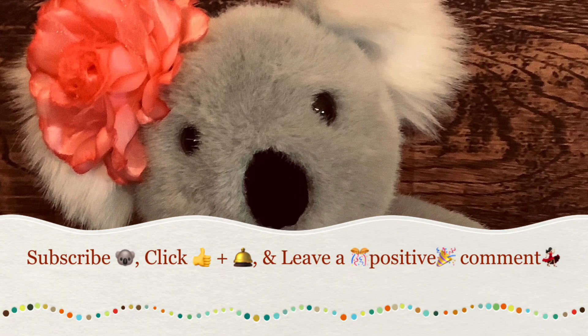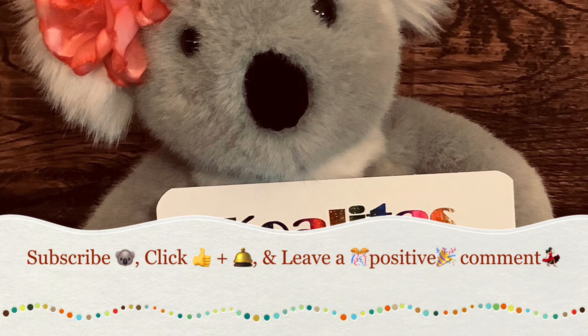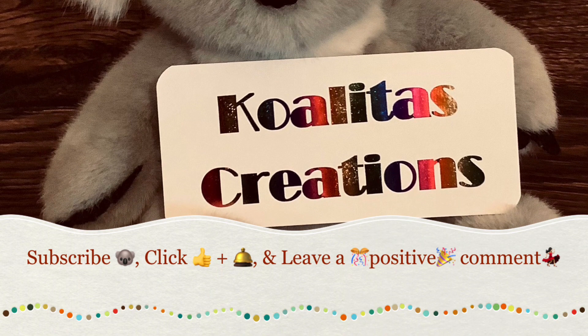Hey, my crafting friends, I'm Pebbles. Welcome to my channel, Qualitas Creations. Today, I'm going to show you the rosette wands that I made. So, let's get started.